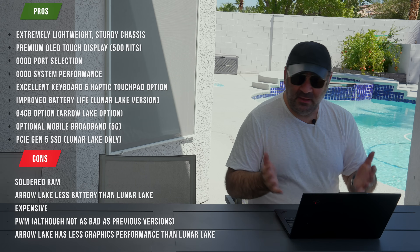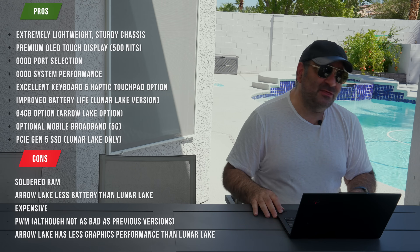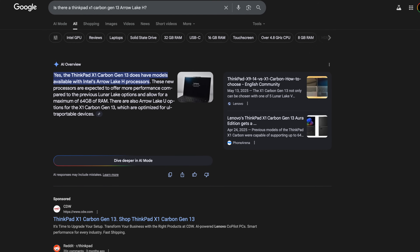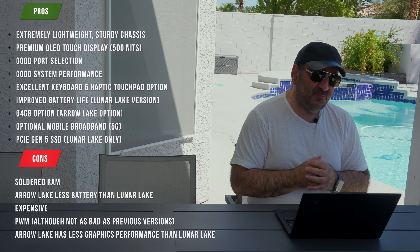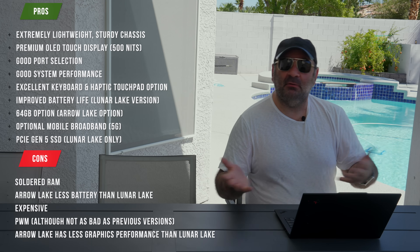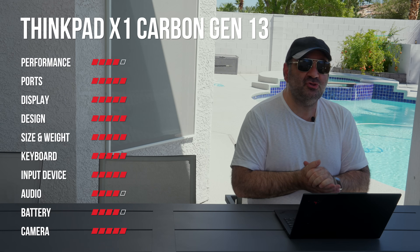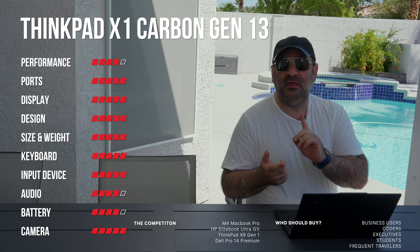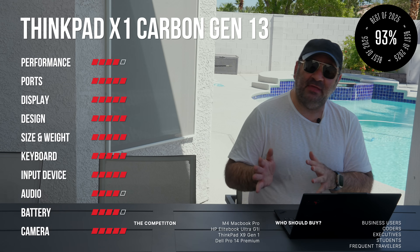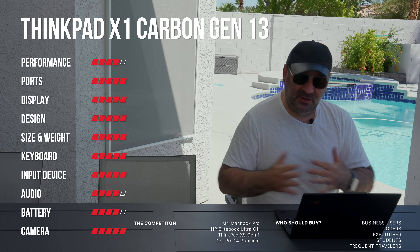If you don't need 64GB and are okay with 32GB — which most people will be — go with Lunar Lake. You may even find it on sale. There's also apparently an Arrow Lake H processor version available in certain regions outside the US; if you have one, let me know how it's turned out. Bottom line: better graphics, better battery life, and better efficiency on Lunar Lake. If you need 64 gigabytes of memory, go Arrow Lake — that pretty much sums it up.